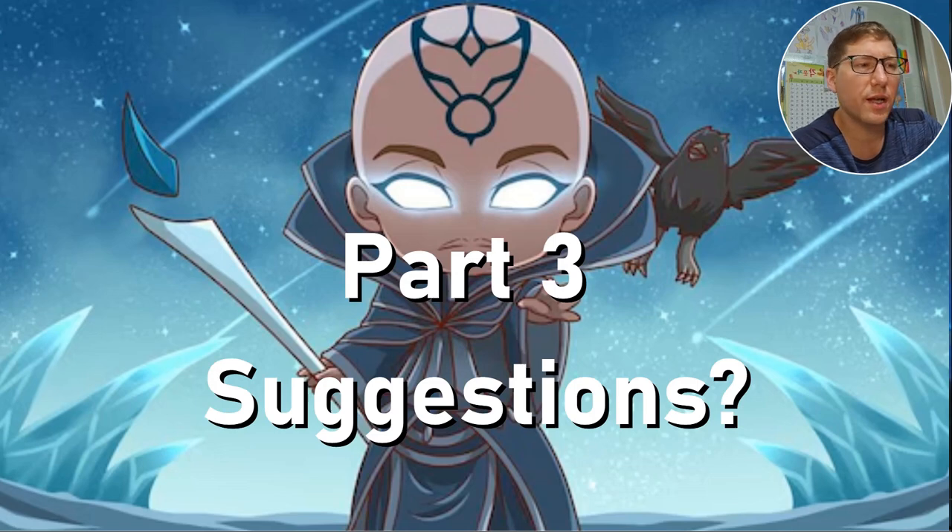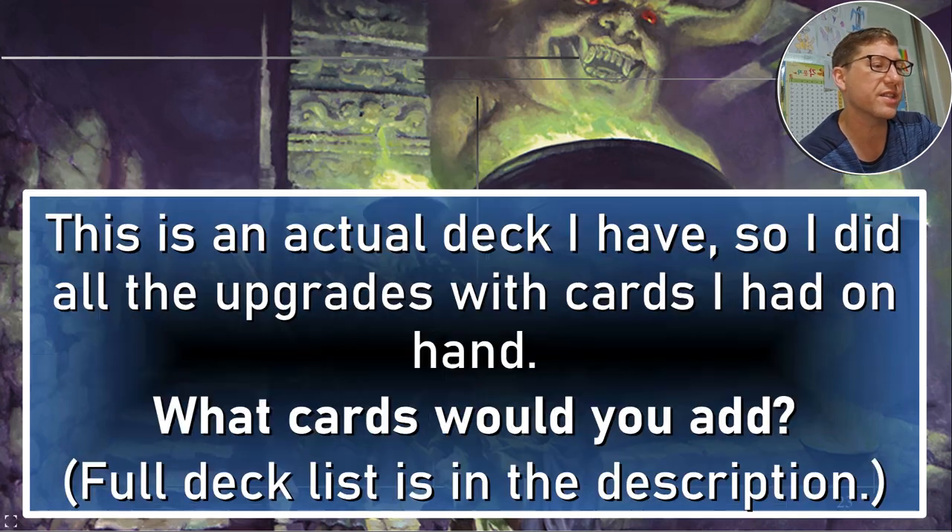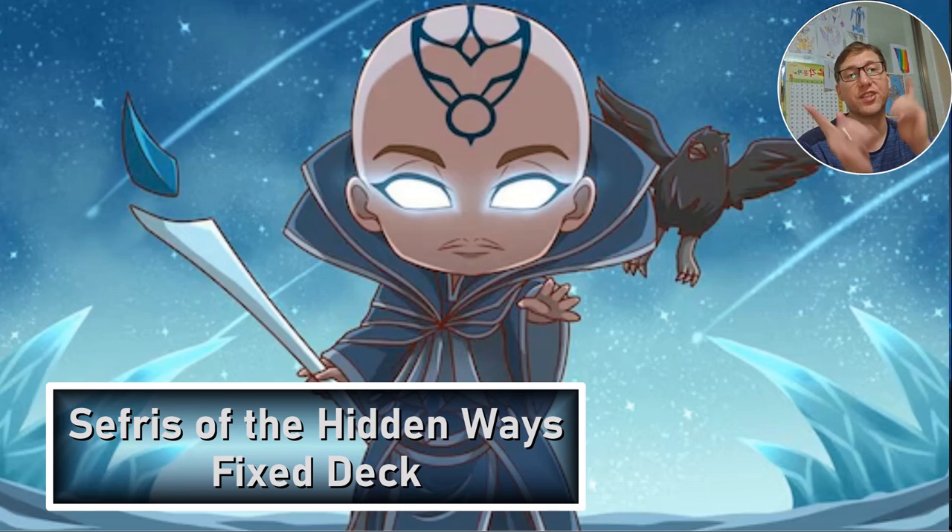Part three — suggestions. This is usually where I make suggestions about how to upgrade a deck on a budget, but that was all covered in the last video, so I'm not going to repeat it here. There's still a lot more to do in this deck, but I feel it's fully playable and reasonably competitive at this point. This is an actual deck I have — all of my upgrades are things I had cards lying around for, not just things I found on the internet. What cards would you add? Do you have suggestions, especially budget ones? I'd love to hear them. It's definitely fixed up and I feel like it's stronger. So this has been Seferi of the Hidden Ways, the fixed deck. Take it easy.